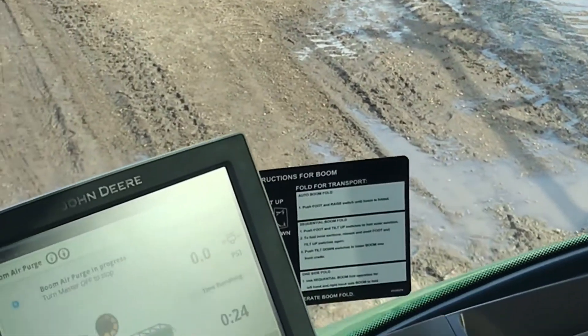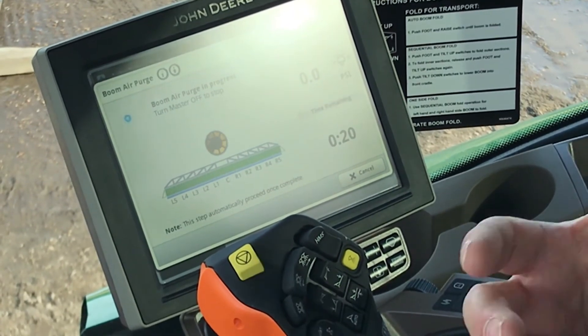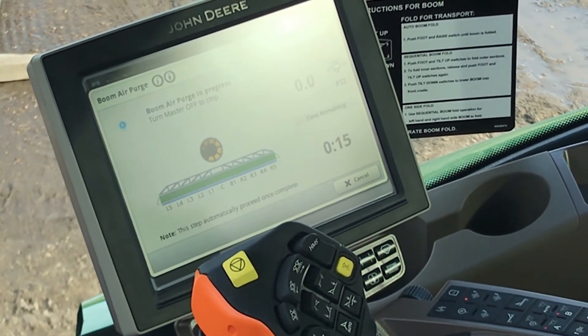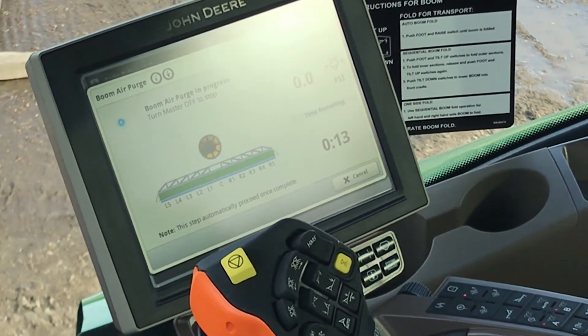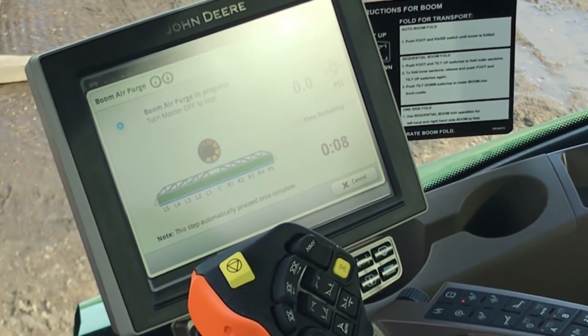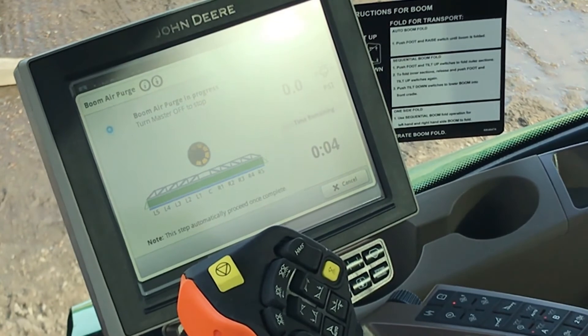This works great for your rinse job as well, because when you do your rinse job you're starting with a boom that's already been blown out with air and cleaned, so you get a much better rinse job on your booms. It's a great function to use. Now we're down to eight seconds as it counts down, and it's going to automatically turn off.